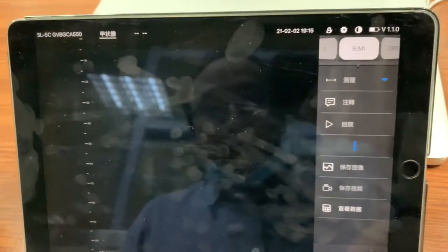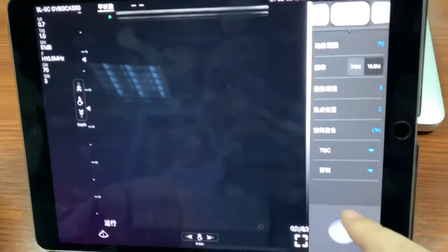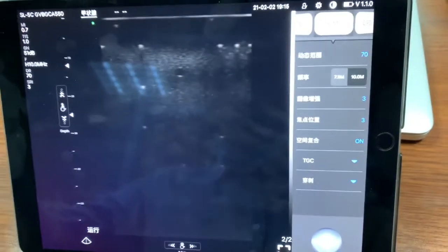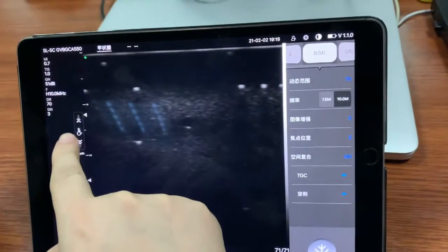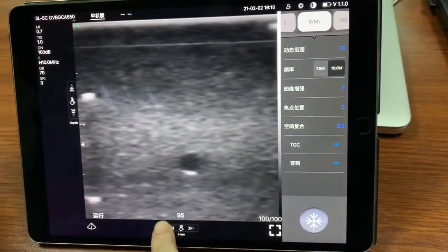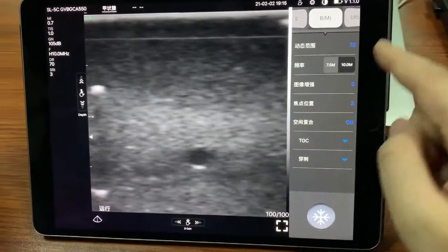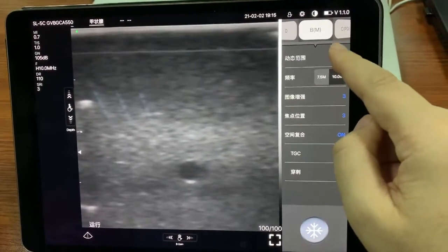Here is the freeze button to freeze the image. We can also turn around the image, adjust the depth of the image, and adjust the gain of the image. And we can switch and adjust the dynamic range of the image.